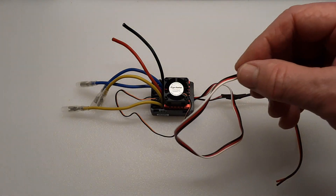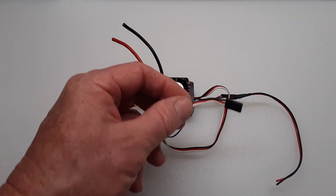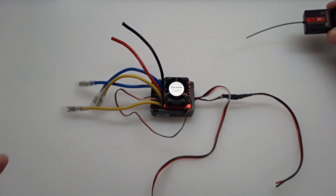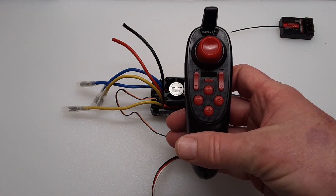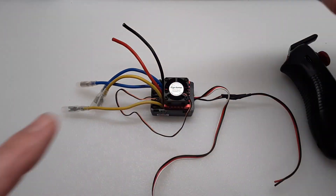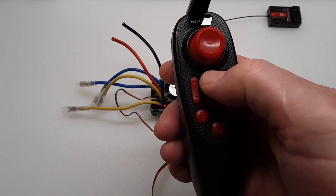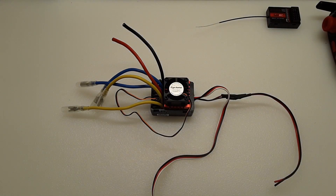This is the connection to the wireless receiver, and it's going to go into channel 2. This is the wireless controller you'll use with it. Most of them come already paired, but if not there's a little pairing button you press — press that first, then press the on button for your remote and it will give you a signal that it's paired.